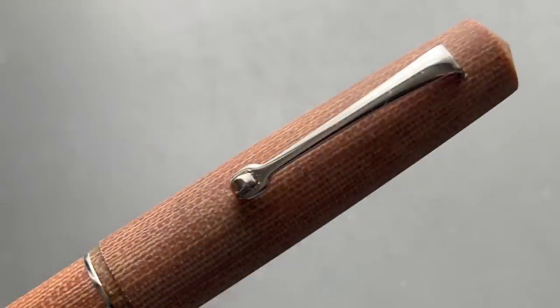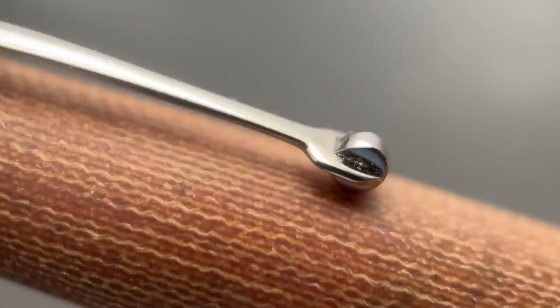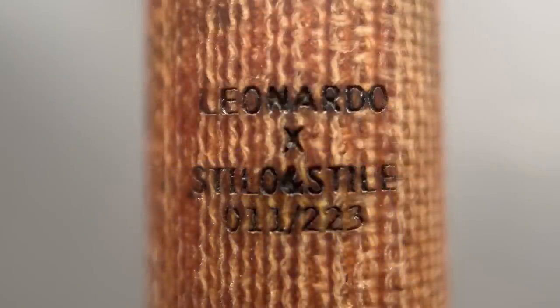This transitions into the standard Leonardo wheeled clip. All of the trim on this pen is silver in color. While the clip itself is a bit on the stiff side, the wheel does a good job of accommodating materials of varying thicknesses. The cap angles up until the last half inch or so where it straightens out. On the back of the cap, it's laser engraved with Leonardo, Stilo, and Stile, as well as the limited edition number of this pen — this is an edition of 223 units. I do like the black lettering on this engraving. I think it looks nicer than colorless engraving — really sharp and kind of stands out.